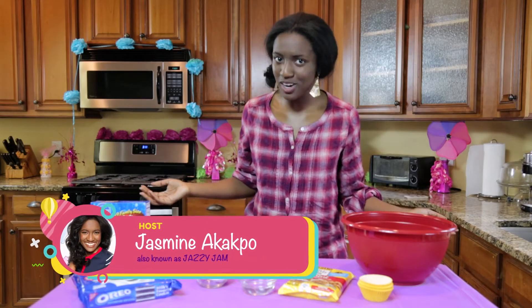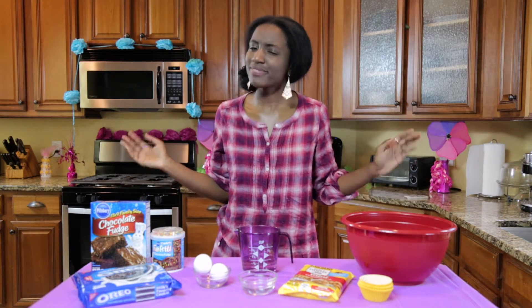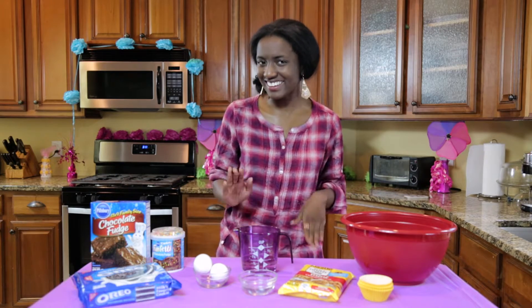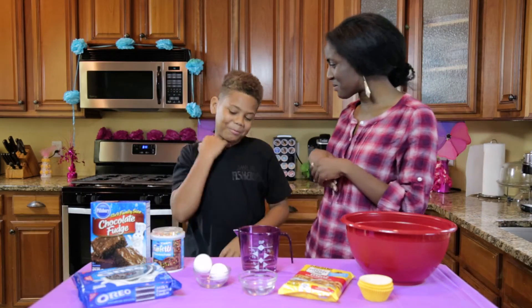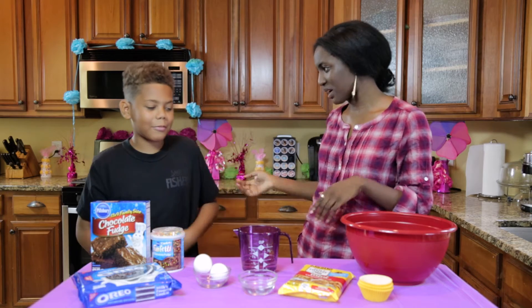Hey everyone, it's Jazzy Jam here, back for another episode of Baking with Jazzy Jam, and I'm ready to bake some tasty treats. My Jazzy Jammer up today is kind of busy, but I'm glad that I could squeeze them in. My Jazzy Jammer up today is... Dre! Hey Dre! Thank you so much for coming through today. I know you're very busy. Thank you for coming through.